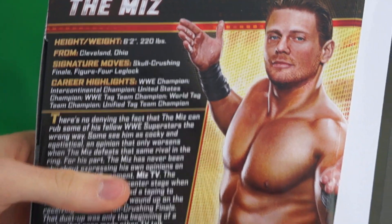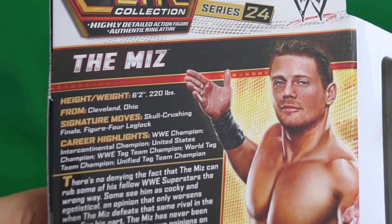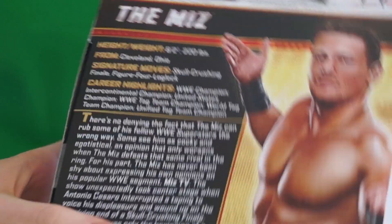And here's the back. As you can see, the other people of the line. And it says there's no defying — denying — the fact that The Miz... whatever, who cares.